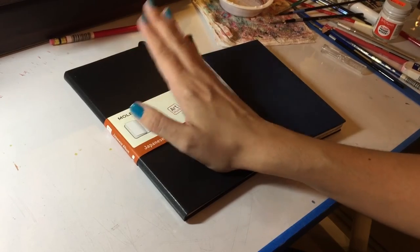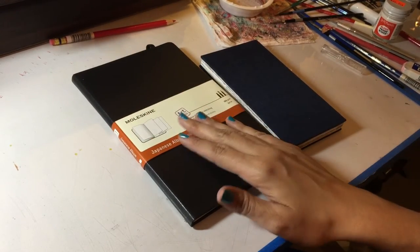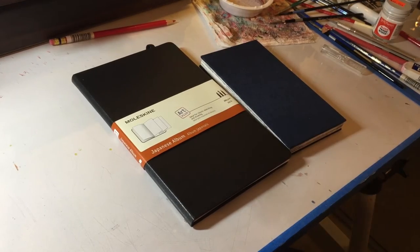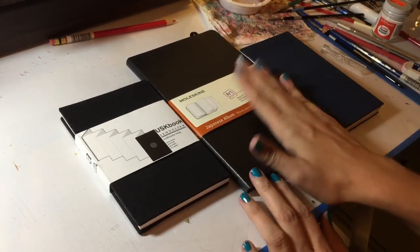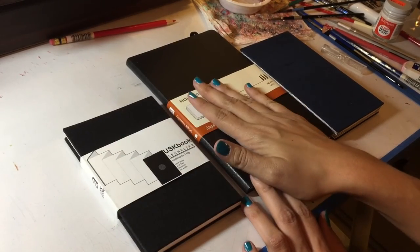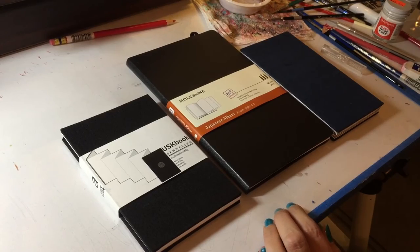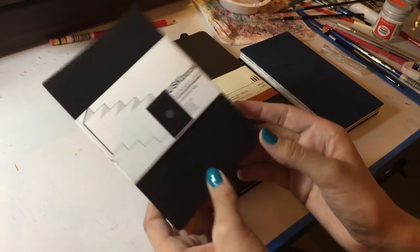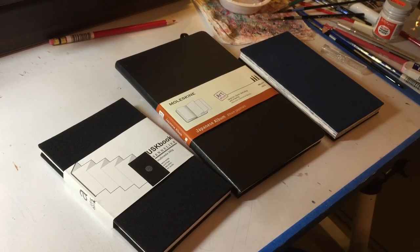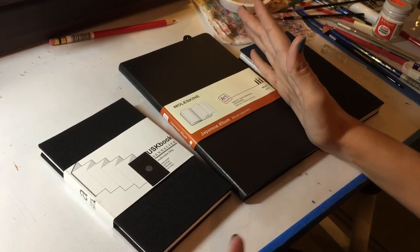Definitely worth checking out — I would almost always guarantee, just get the Moleskine because they're always so fantastic. These are the two alternatives that I found. I'm most excited about the Moleskine just because I like the paper quality a lot better — it's smoother and something I really enjoy. It's also going to be much longer, so I might use the Sennelier for like a week-long project whereas the Moleskine might become something a little more substantial — maybe my next main book, who knows.